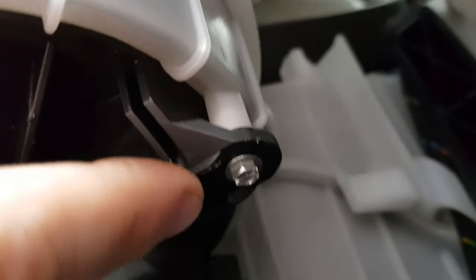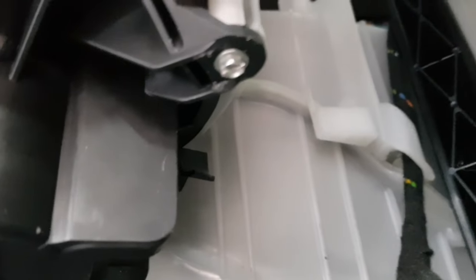Now you need a 5.5mm socket to get the three screws underneath the fan off. There's one there — that's 5.5mm. The first one is just under the right-hand side and is easy, the second is on the left-hand side and is also easy, and then there's a difficult one in the back.